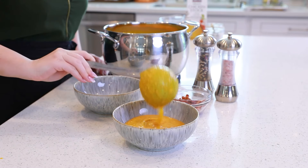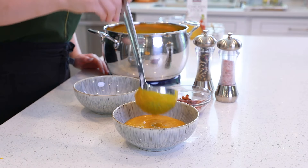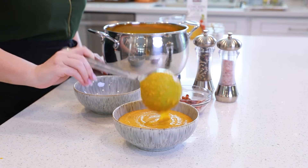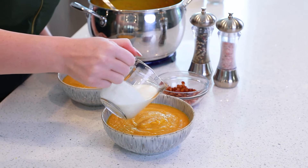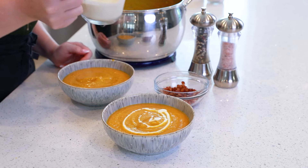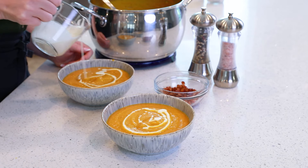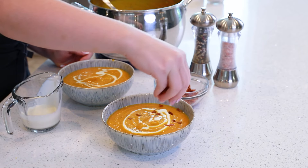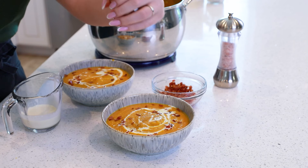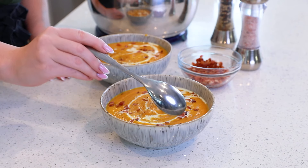I just love the rich orange color of this soup, and the aroma is mouthwatering too. Ladle out some soup, and I like to finish it off with a little drizzle of some cream. Sprinkle on those bacon bits and some freshly cracked black pepper on top. And this soup is ready to be enjoyed.